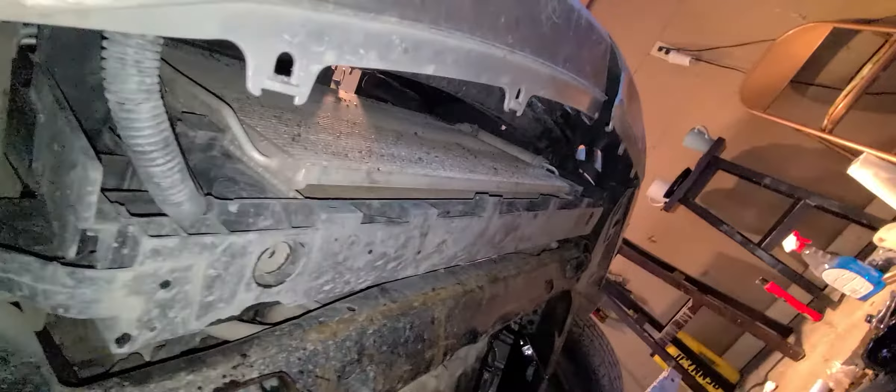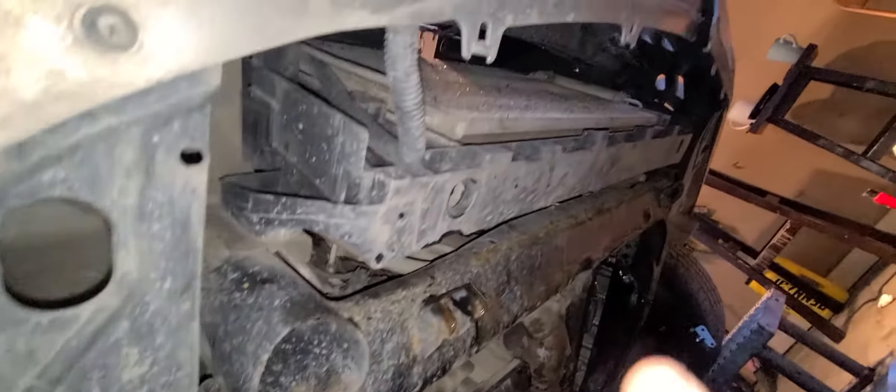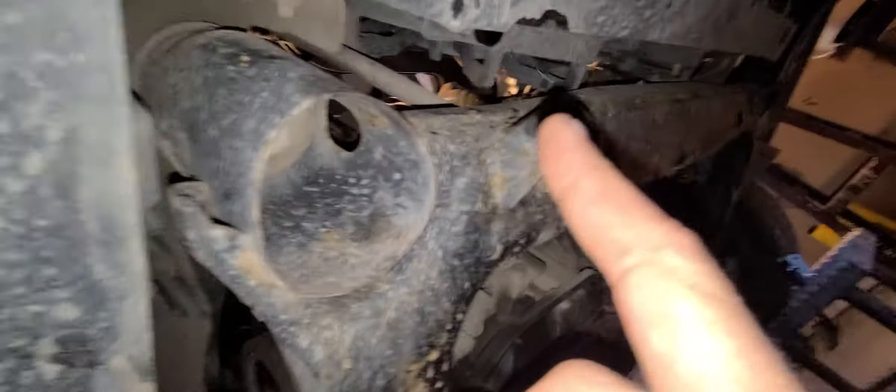This one is missing the skirt or shroud that covers here. If yours has one, you're going to have to take it off to get access to that. I'm lucky enough this one came in with nothing on it.